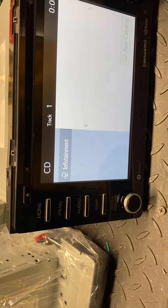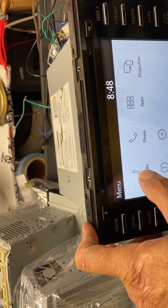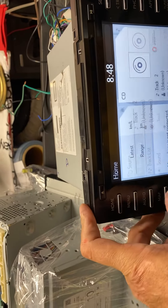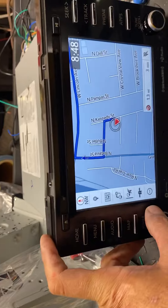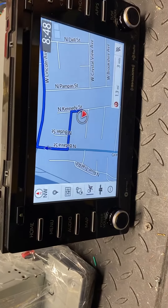It's a little weird — I don't know why they would do it like that — but everything else works: the screen works, the menu works, and Apple CarPlay works. I don't have the Apple CarPlay plug right now but it works.